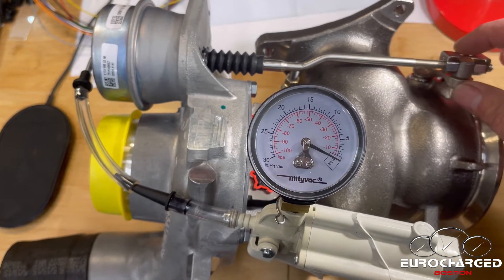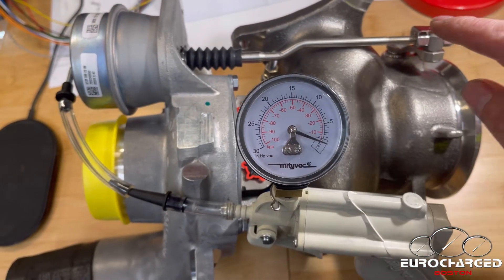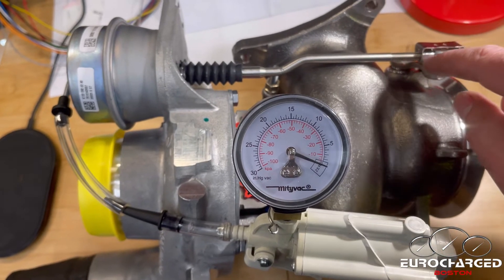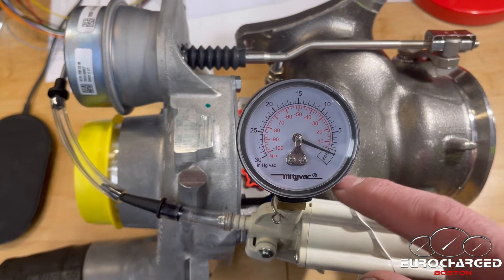You want to look at the meter, and as you apply vacuum you want the arm to start moving as soon as the needle moves.